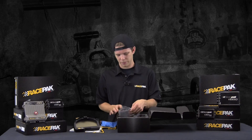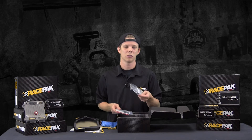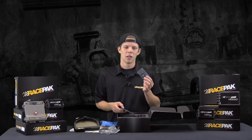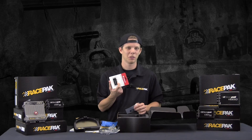A couple more things in here: we have a programming cable so you can add sensors or change the dash pages. Also, you've got a micro SD card with an adapter that plugs right into your laptop. And if you don't have a laptop with an SD card reader, we supply one in there as well.